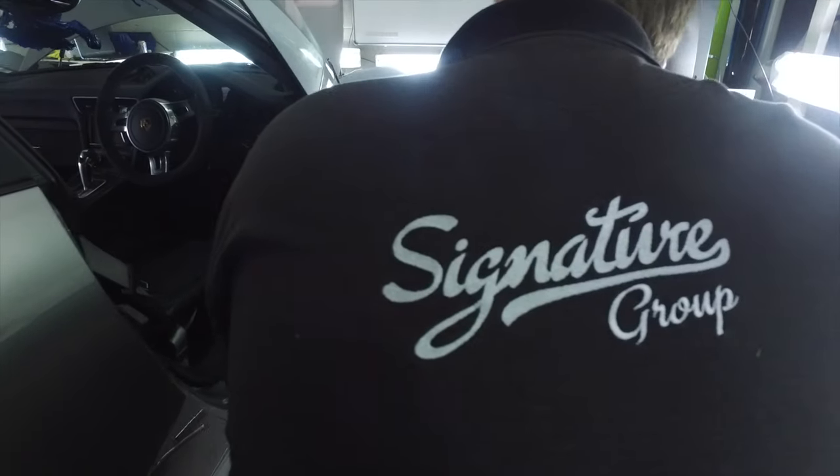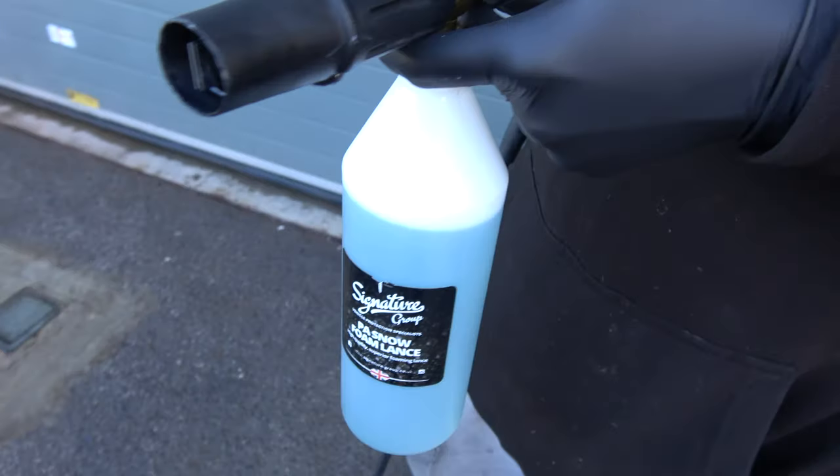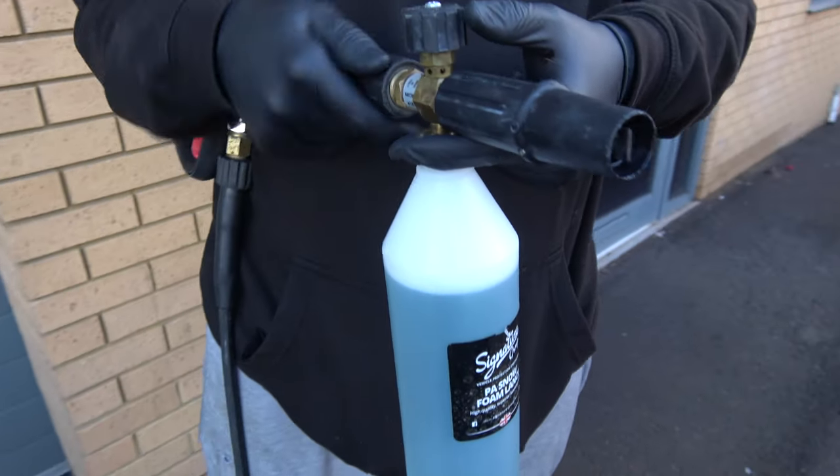The guys down at Signature — these things generally take quite a lot of time. Now the full wrap is off. But before we unveil what the car used to look like, it's time to wash off all of the sticky residue that's left behind from the wrap. And then we'll unveil the silver GT3.